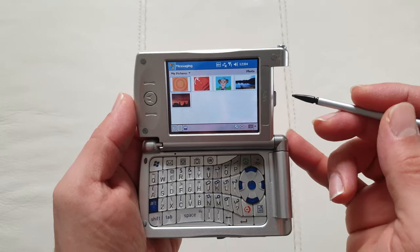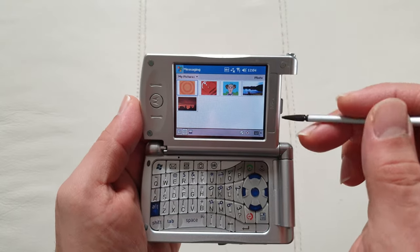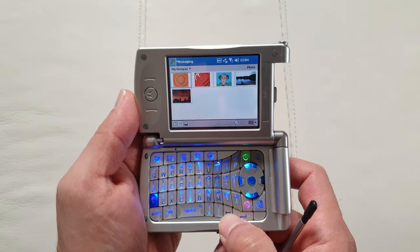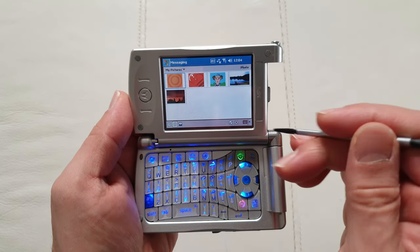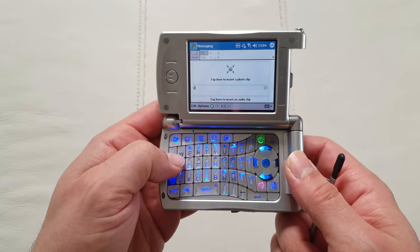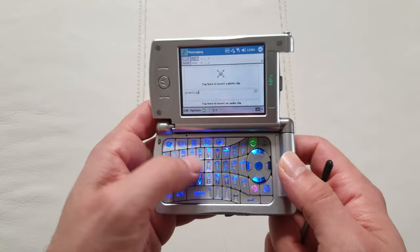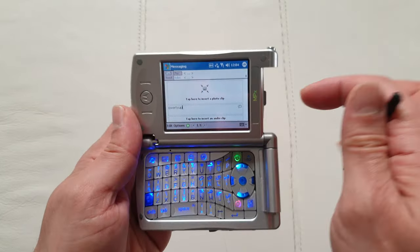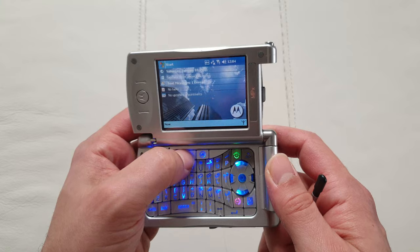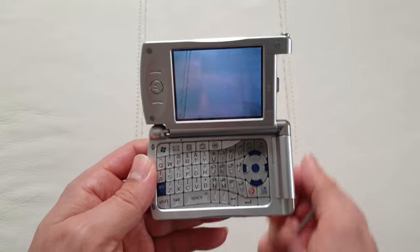MMS — back in the day that was the only way to send a picture message. The back button is very close to the enter button so they look pretty much the same. There's the QWERTY keyboard and everything works as intended. It was so cool back in the day to have one of those phones. Let's see if the camera button opens the camera — pretty much all the buttons work on this device.